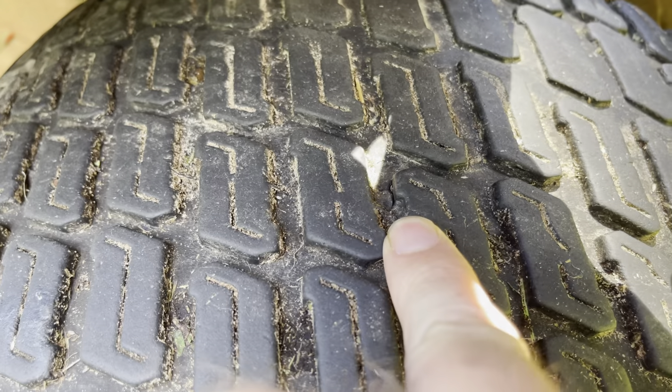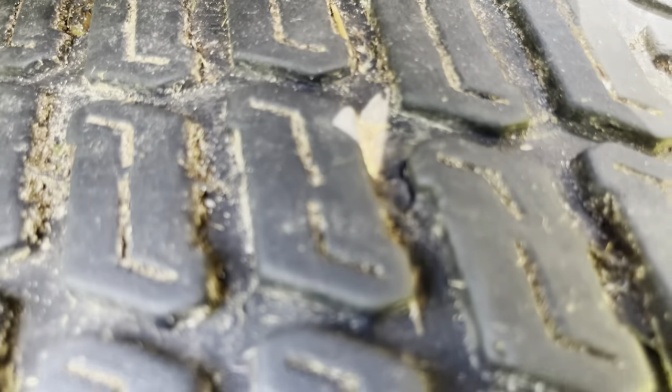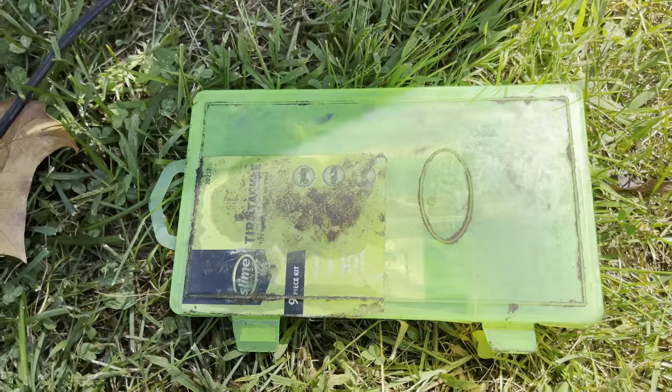Hey, what's up guys, Michael Douglas, Douglas Lawn Care here. Hope you guys are having a better day than me. I just was out back mowing with my Exmark Laser Z and must have ran over something — I have a flat tire. I just wanted to hop on here and make a quick video and show you guys how to plug this tire. That little gash right there is all it took — you can hear the air coming right out of that.